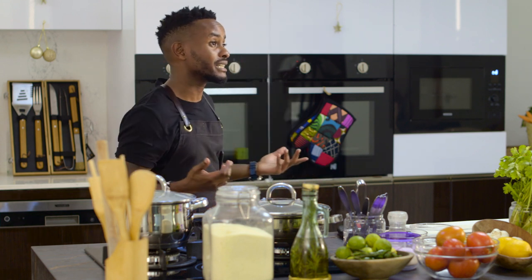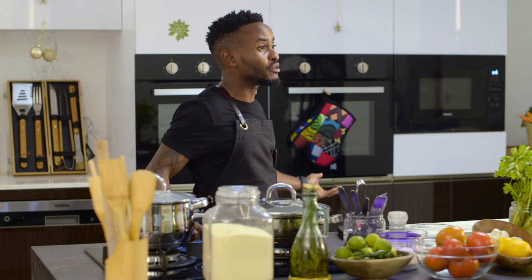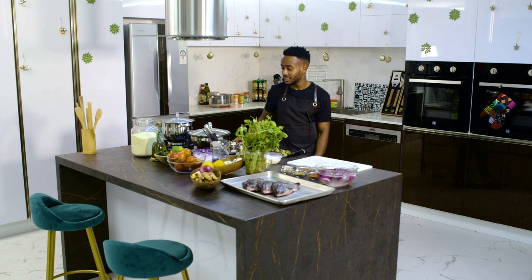Hey guys, welcome back to the Kenyan Kitchen. I'm Chef Les, and I wanted to thank all of you who've subscribed, liked, and shared our work. We're still at the new Mati Kitchen, this beautiful studio kitchen with all the appliances that they're selling. They've been kind enough to allow me to film all my holiday shoots here, so come check them out — it's an incredible place. Karibuni sana, love to have you here.